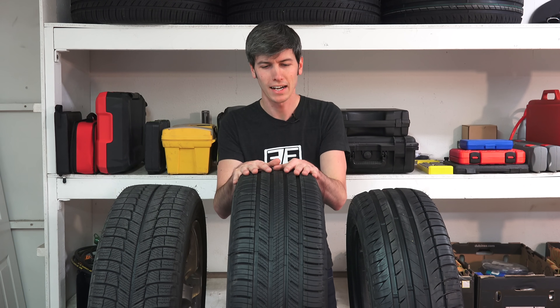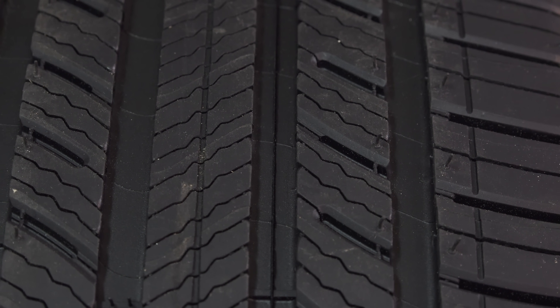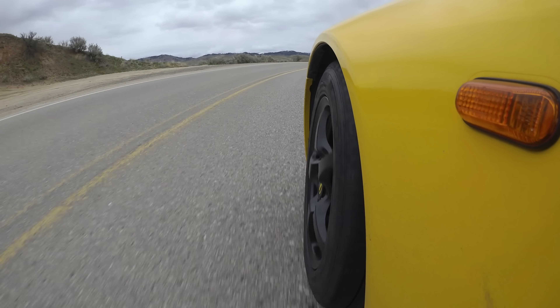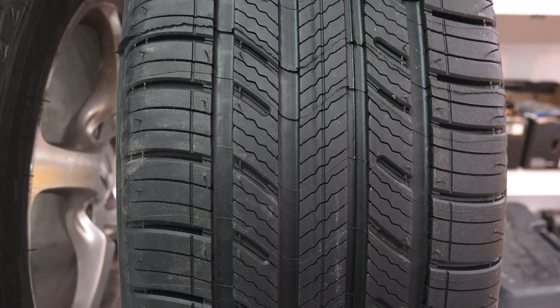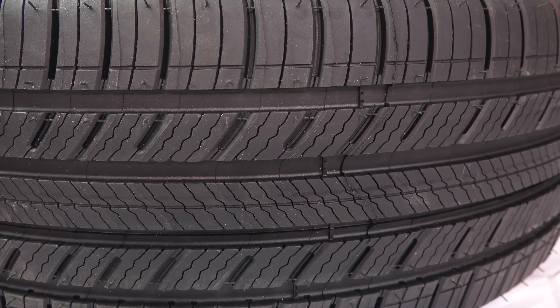The all season tire looks like a bit of a combination between the two. In the center you've got those sipes, while on the outside there are fewer features to allow for good cornering grip — so when you're cornering at high speeds in dry and wet conditions, you've got that traction on the outside of the tire. Then in snowy conditions, you've got those sipes on the inside of the tire to help improve traction when you're not relying on the outside of the tire.